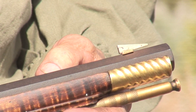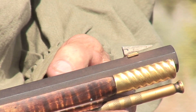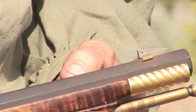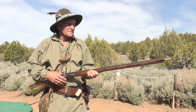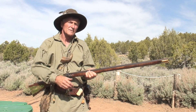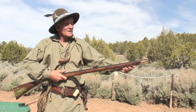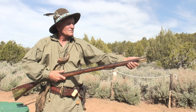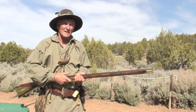How you sight these in is basically like any other rifle. Put it on paper, see where you're shooting first. On your rear sight, on your buckhorn, if you're shooting to the right, you move the rear sight to the left. On your front sight, you do just the opposite — if you're shooting to the right, you move the front sight to the left.